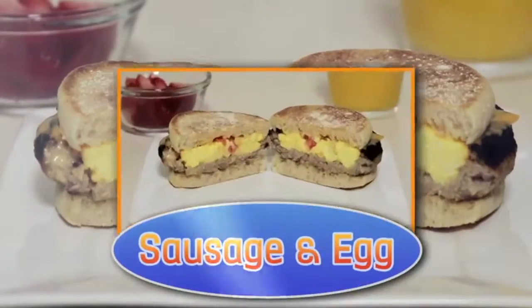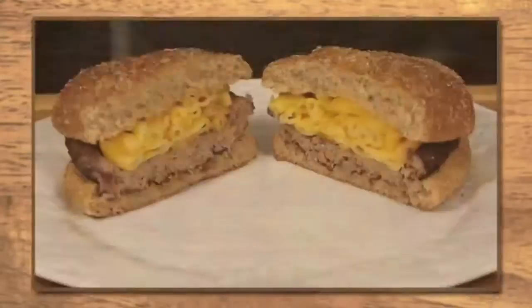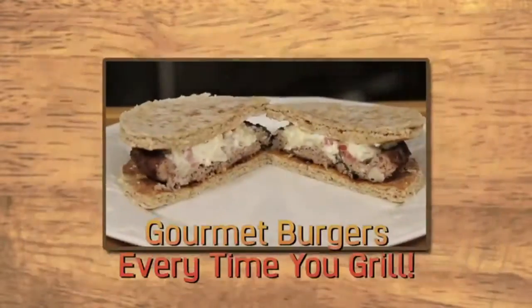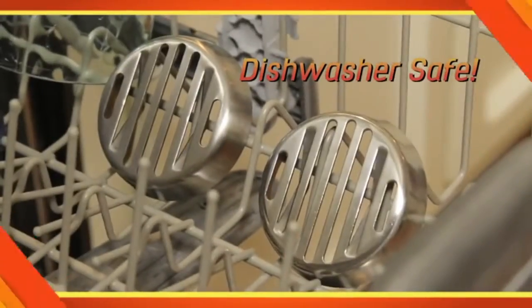Spice up breakfast with our sunshine sausage and egg, or make a mac and cheese that's sure to please. With the Burger Bowl, you can create a different gourmet burger every time you grill. The toppings always stay put, and cleanup is easy too.